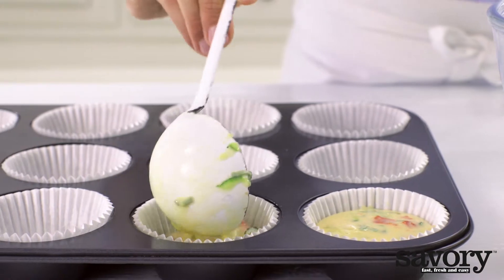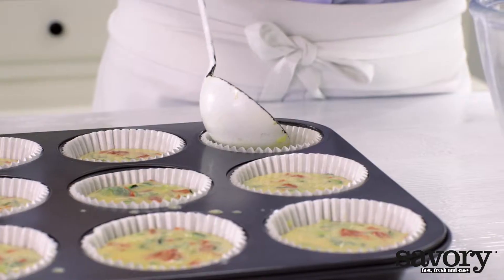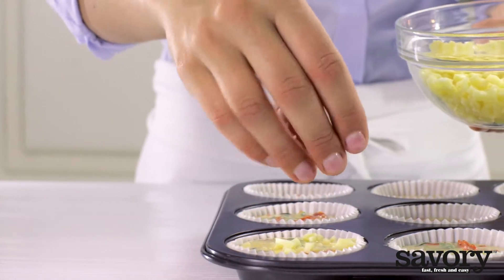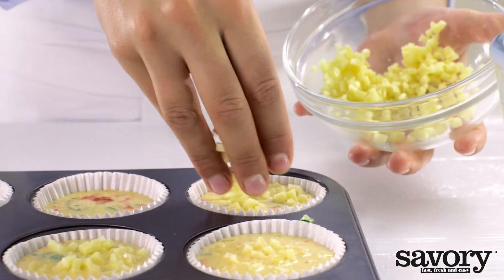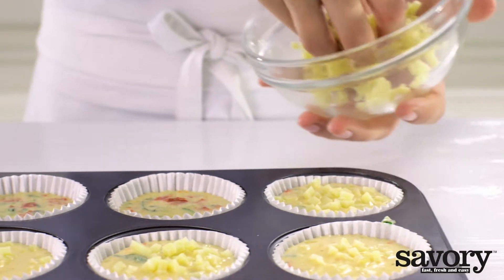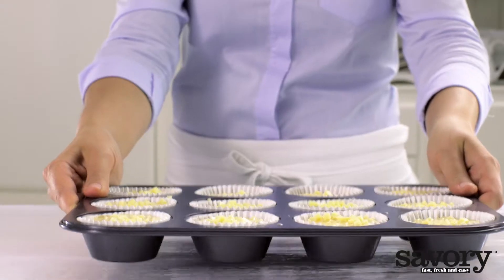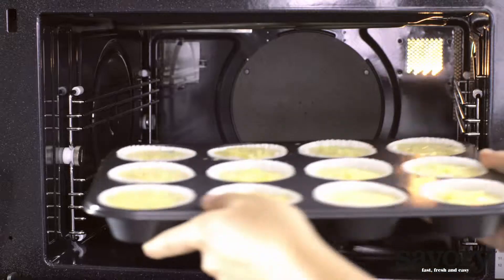Divide the egg mixture among the baking cups and sprinkle each cup with Parmesan cheese. Bake for 20 minutes on the middle rack.